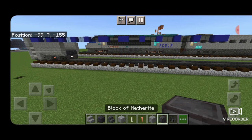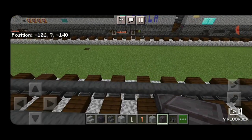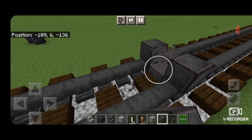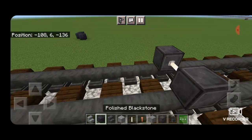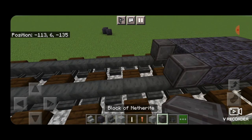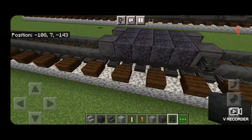On this end we're going to come directly underneath the last glass block of this second window, and we're going to put our next set of netherite wheels with an end rod in between them to be an axle. They should be directly aligned with the end of that window. Then coming this way we'll do a three by four of polished blackstone block, and another set of netherite wheels with an end rod axle. Then a wither skeleton skull on the side of each wheel, same thing over here.